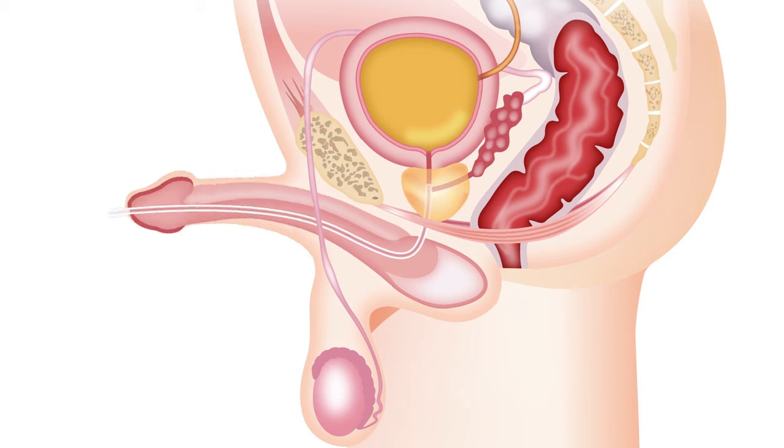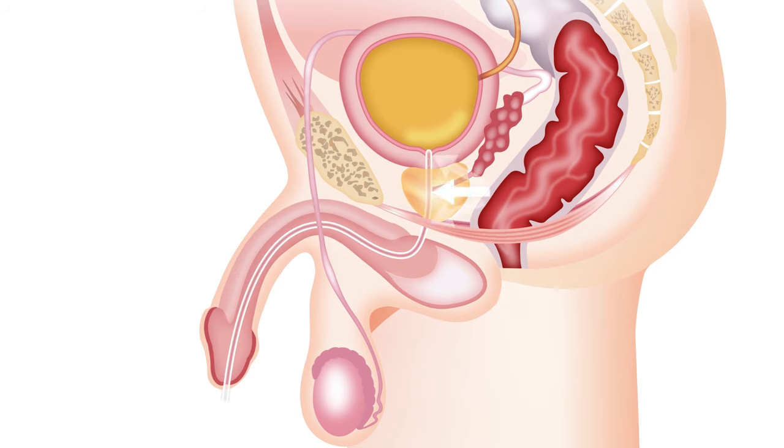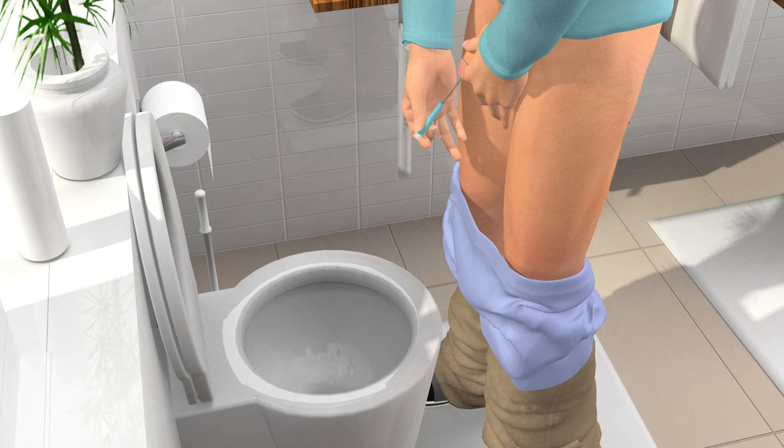It is normal to feel resistance from the prostate or the sphincter muscle at the bottom of the bladder. If needed, push the insertion grip all the way back onto the connector to be able to use the full length of the catheter.